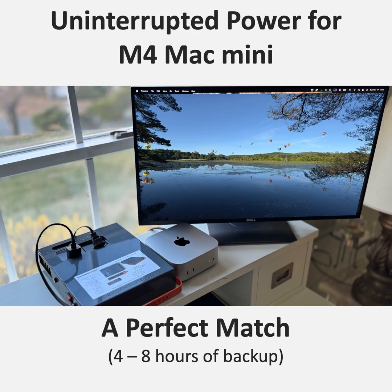Beyond just keeping the lights on, one of the most important benefits is surge protection. Power surges can be really damaging to electronics. The Power Station 200 basically acts as a bodyguard for your Mac Mini, absorbing those surges and ensuring a clean and stable power supply. It's not just about preventing interruptions — it's about protecting your investment.